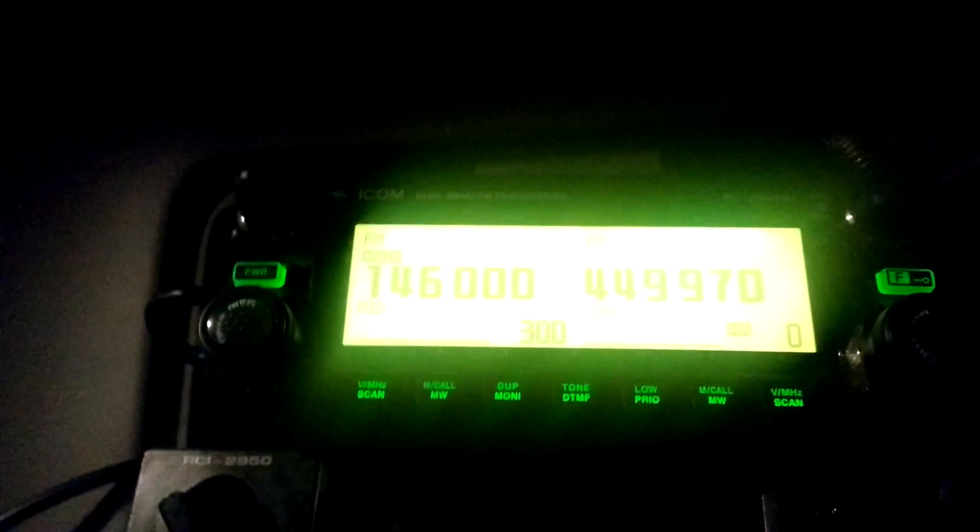I just bought an ICOM 2820 yesterday and I've been experimenting around with it, waiting on my DSTAR board which should be arriving today. I made a quick discovery here running DVAP mobile in my truck. I've been working on setting up a cross-band repeater on the 2820, which I've done. Essentially what I've accomplished is the capability to transmit on two meters with my HT and have it retransmitted onto my DVAP frequency, and then the DVAP responds back and comes back on the two meter frequency — all being done through the 2820.